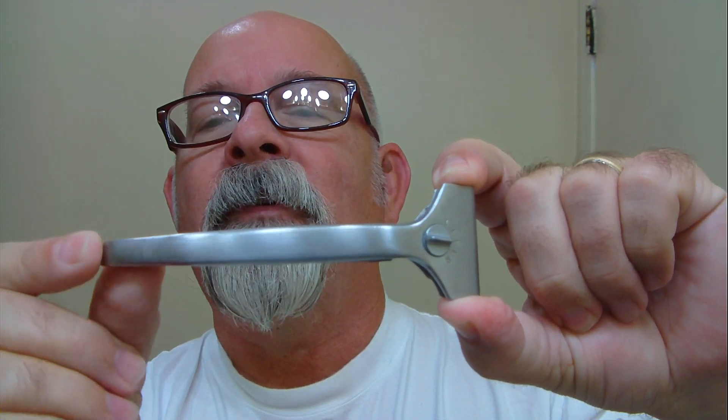The shaver of the day is a PAL adjustable injector. You can kind of tell it still has the slope right there at the end of the shaver. Put your little finger underneath it — there's your adjustments. It doesn't have numbers, just low and high with marks in between. I've got a Persona injector blade in there and I think I'm going to shave with that for all three passes today. On the underside it is plastic, and it's a little tough to keep clean — just throw that out there.